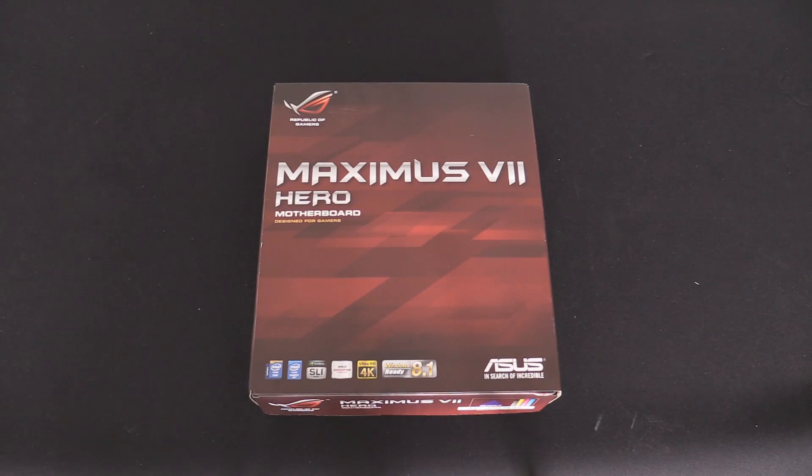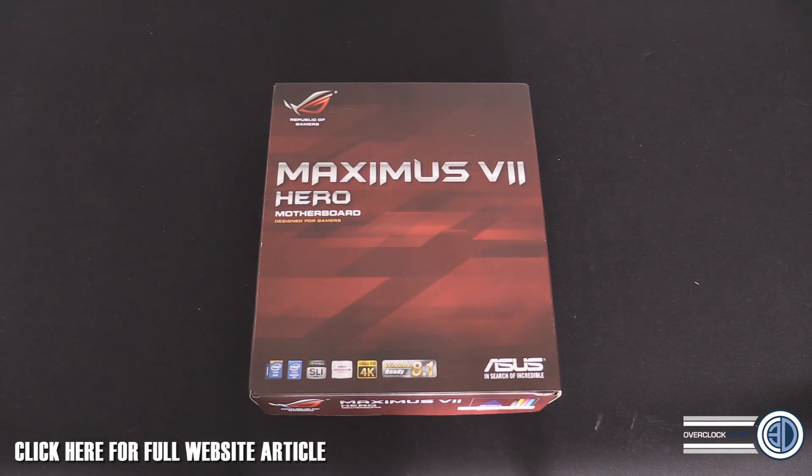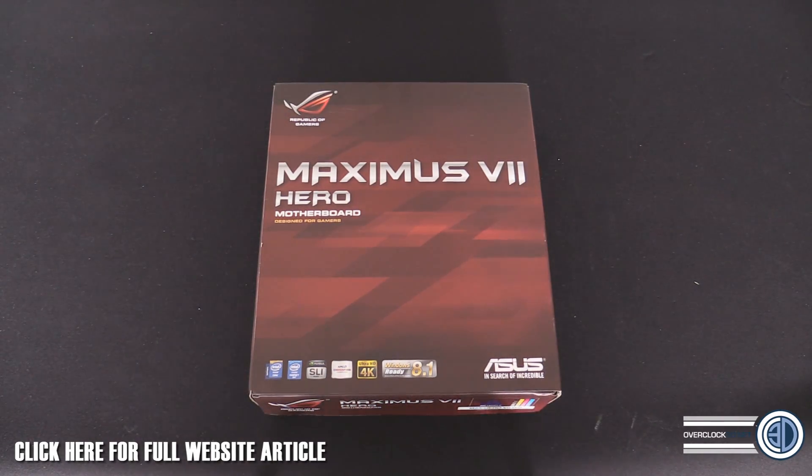Hey guys, it's Tiny Tom Logan back with another video. Today we're going to be taking our first look at one of the new Maximus boards — yes, that does say seven — it's the Maximus 7 Hero. Oh my days, Maximus 7 Hero! I'm actually quite excited about this board.